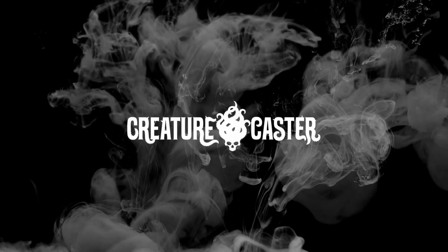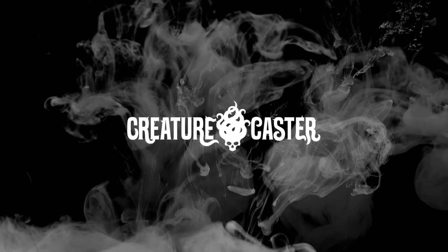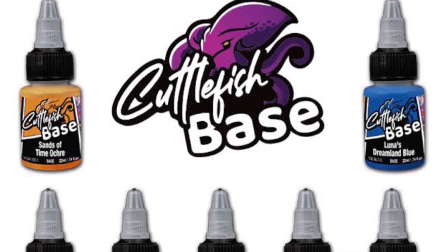Hi, I'm Don. Welcome to Creature Caster. Today we are painting a huge miniature with the new Cuttlefish base colors.